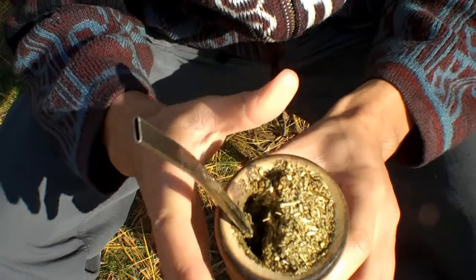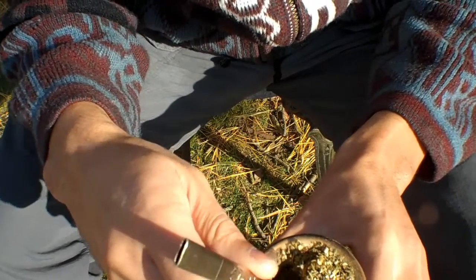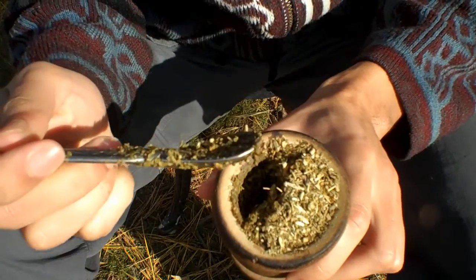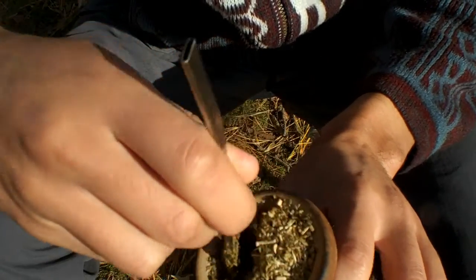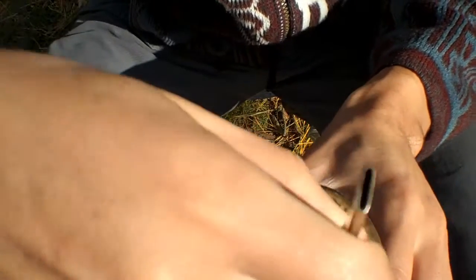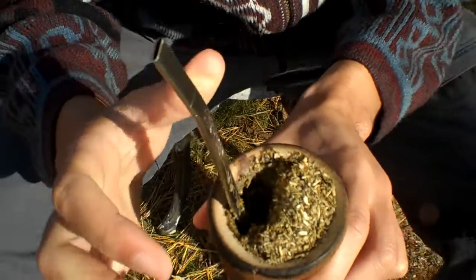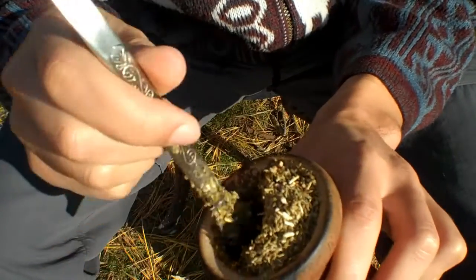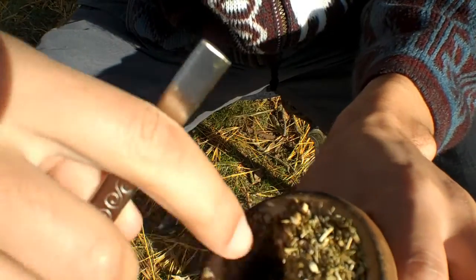But every once in a while it's great to unplug the mate, which means that you literally unplug the bombisha from the entire gourd. Then what you do is you reinsert it, scooping away all that mate that got stuck up against this wall, scooping it away and pushing it towards the mountain of mate. This essentially is helping to preserve your mountain of mate. It's helping to get rid of all that yerba that got stuck on the side, which is not good. You want your waterhole clean.